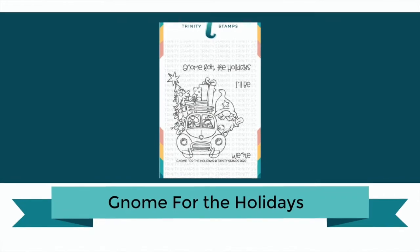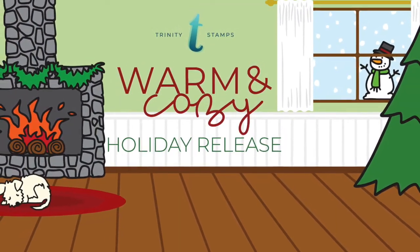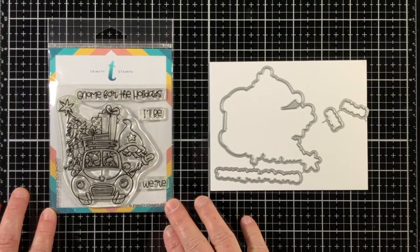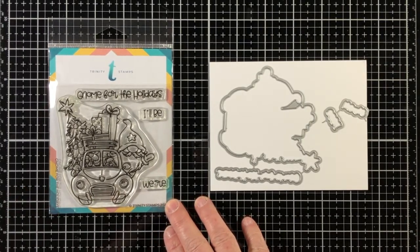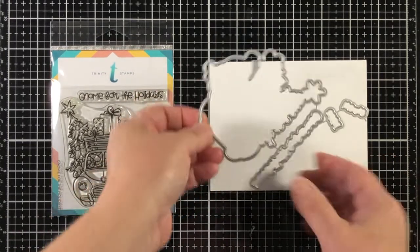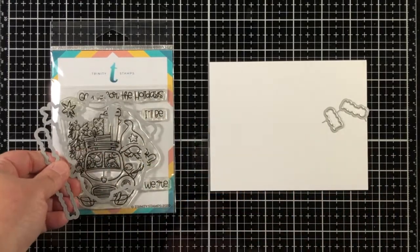Hello, Jenny Hall here for Trinity Stamps with a close-up look at a new product called Gnome for the Holidays. Our favorite Gnome is headed home for the holidays. This 4x4 stamp set includes four stamps perfect for whimsical holiday card making.